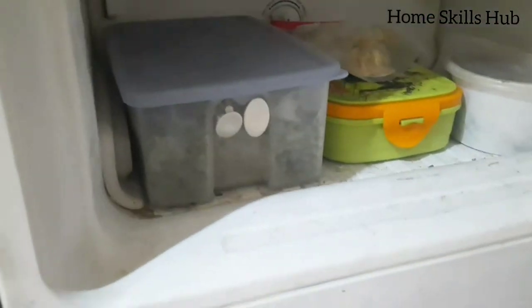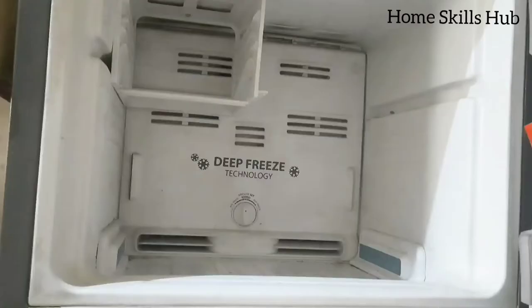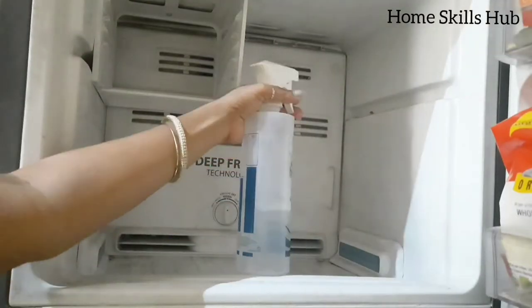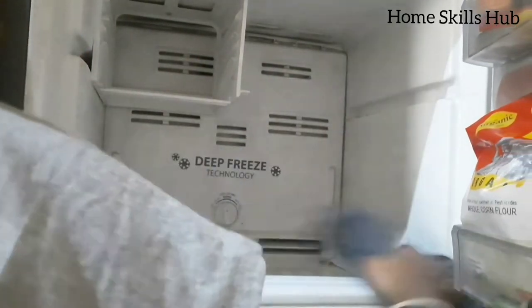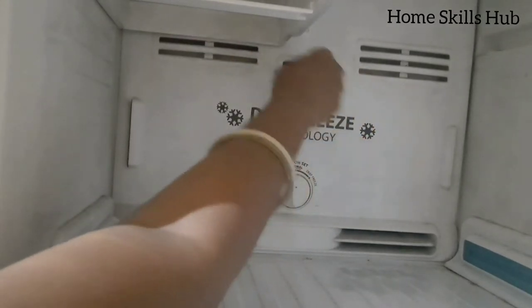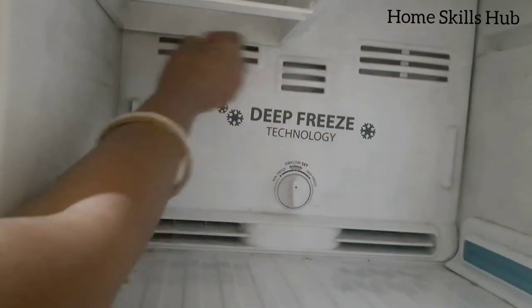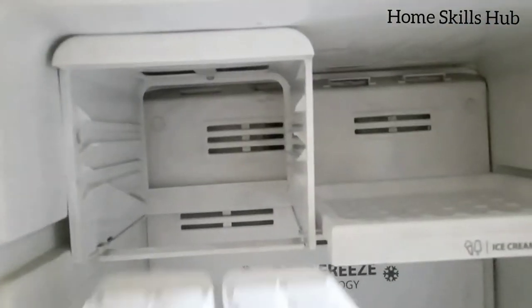Now it's time to clean the freezer. I will transfer items from the freezer and follow the same cleaning process. Now the freezer is also clean, and I'm putting back all the shelves.